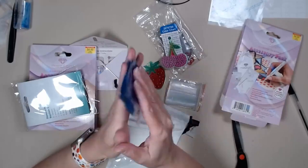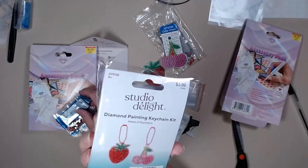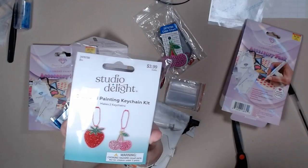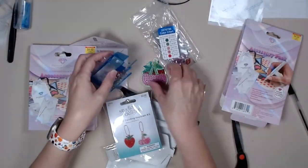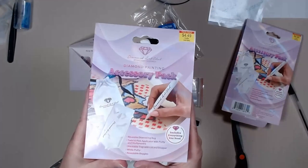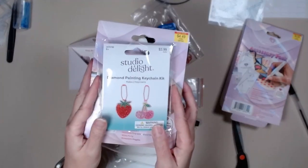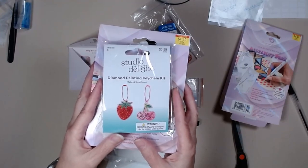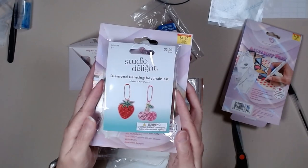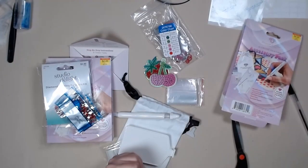Studio Design is Hobby Lobby's brand of diamond art — be sure and check them out. But this kit and this kit are going to one of my subscribers. You have to be subscribed to my channel, and I will put everybody's name in a wheel and then I will reach out to them.